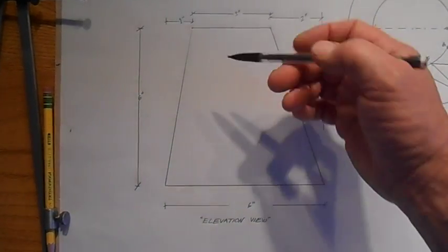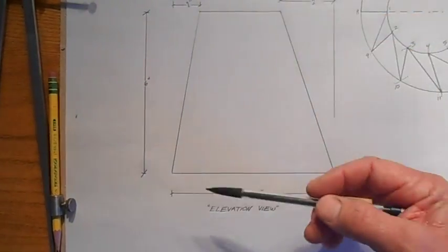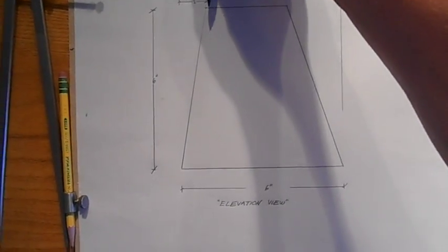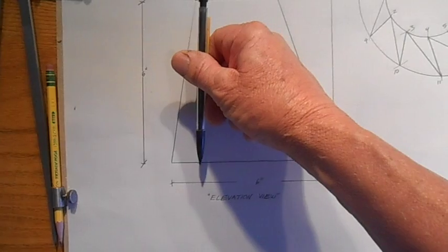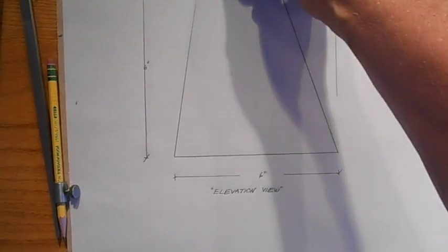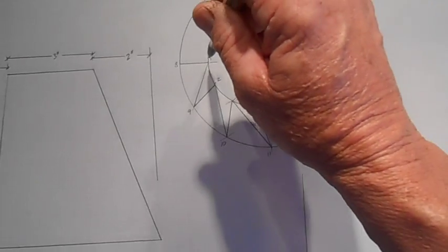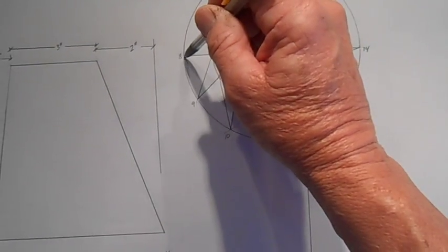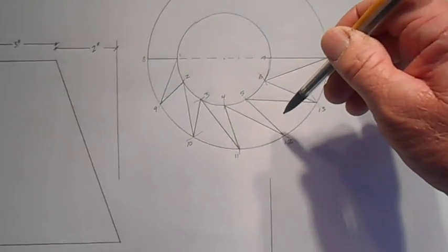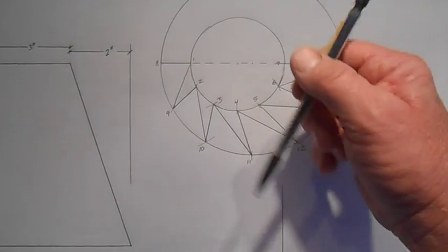The idea behind triangulation: I have a transition piece here, round at the top, round at the bottom, offset in this case. If I project straight down through this to the bottom and over to here, that forms a right triangle, and there's a length on the hypotenuse. If I project straight down out, that creates a right triangle. Same thing here to this point — right triangles all the way around this thing. Here's how I'm going to start laying out this pattern.